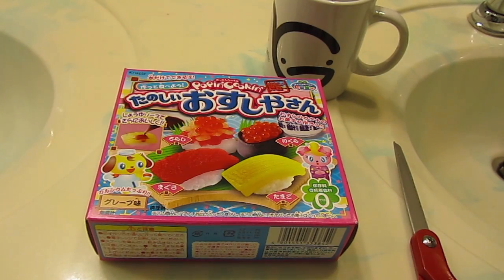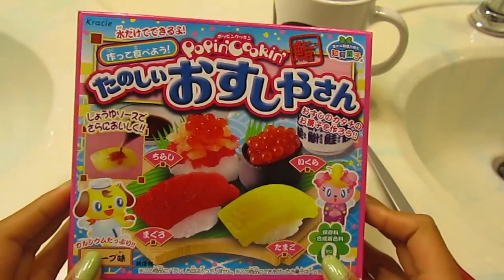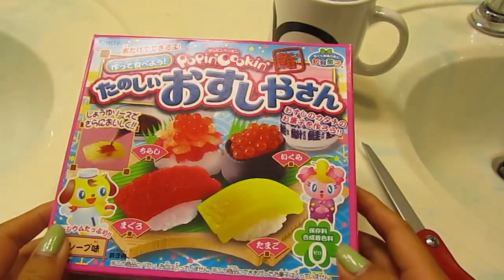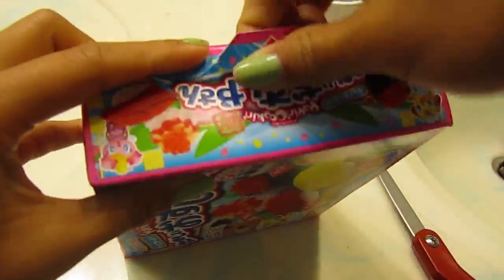Hi. Today we're going to do the Popin' Cookin' Sushi. Fun fun. I don't want to mess it up. I don't like opening things in front of the camera.